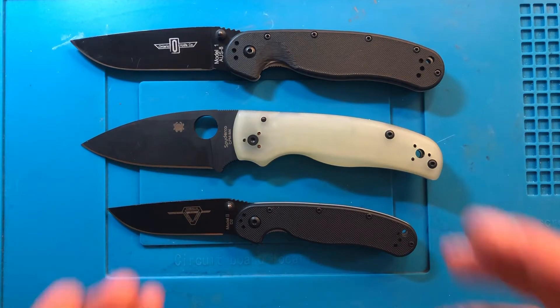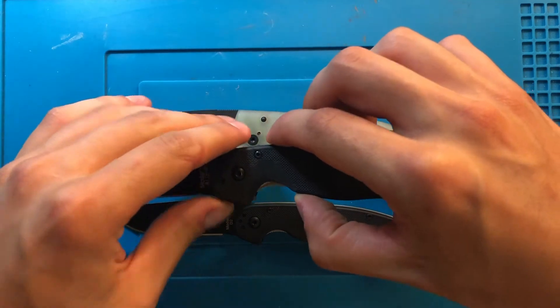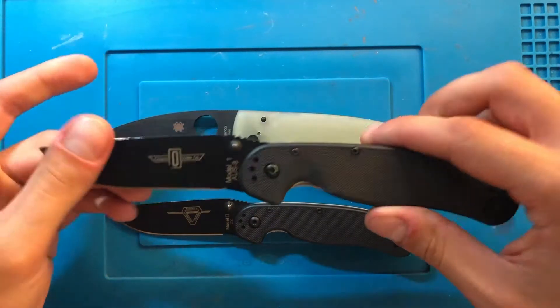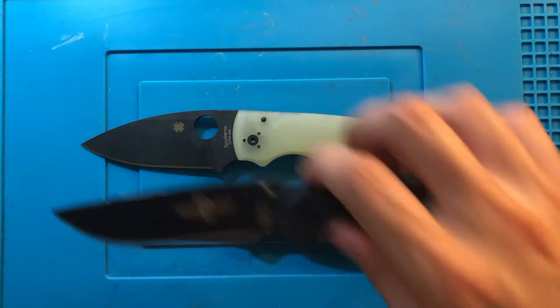Here we have the Ontario Rat 1 and 2. You can see that blade length as well as handle length are both very similar compared to the Rat 1, just much more material in a width perspective.